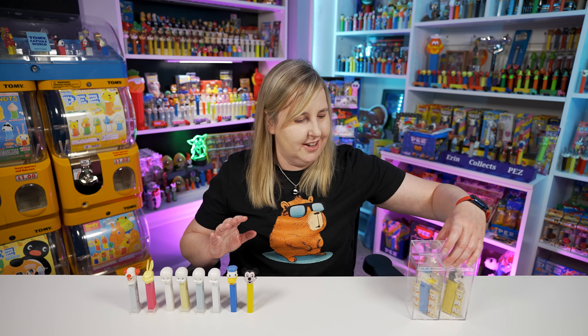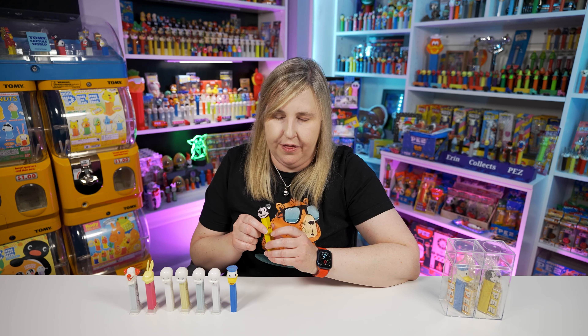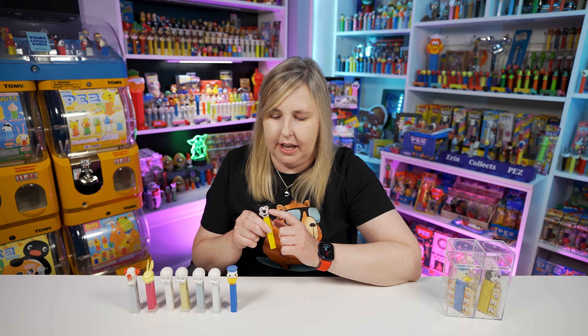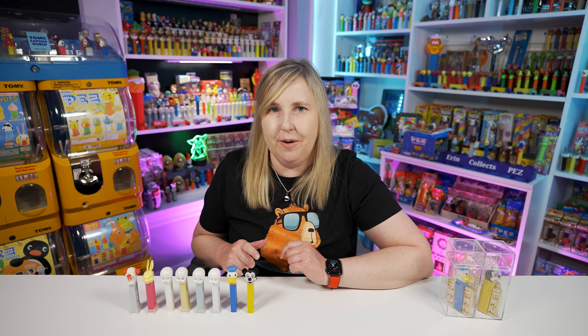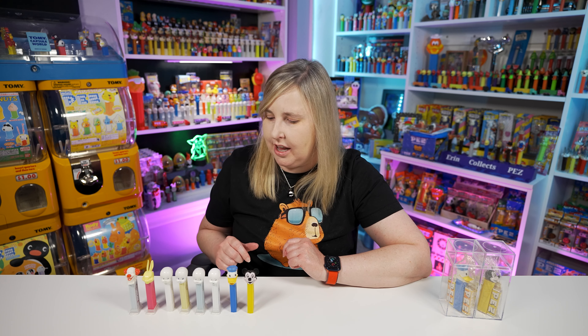I should mention that this die cut one also comes with a painted face - so there's one with the die cut and there's also one that has a painted-on face. It's like the same coloring, it looks like a Mickey face, just painted on instead of the die cut. So those are a couple different variations you can look for. I don't have that one but maybe I need to buy one because I really like vintage Disney Pez a lot.